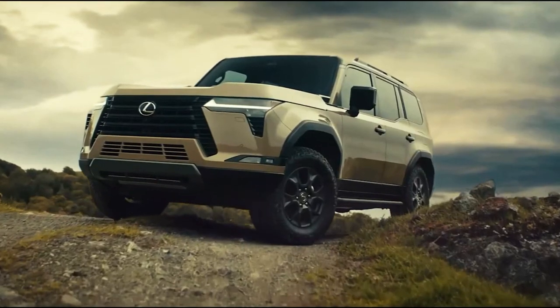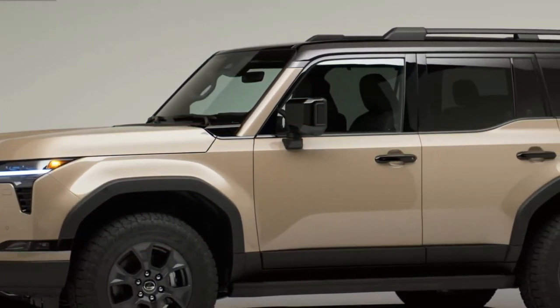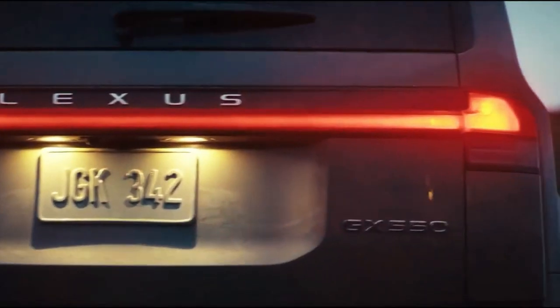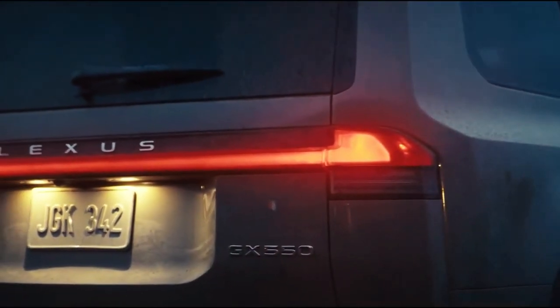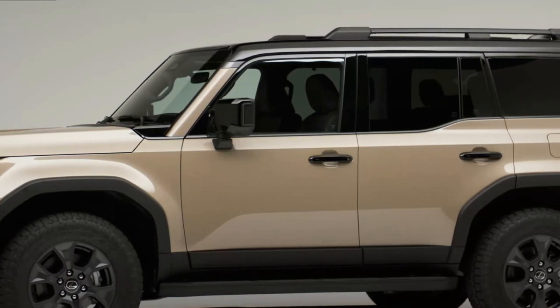The Lexus GX introduces two new off-roading grades. The new GX is getting new Overtrail and Overtrail Plus grades, which are off-road themed and include standard features like 33-inch all-terrain tires, an aluminum skid plate, and an electronic locking rear differential.